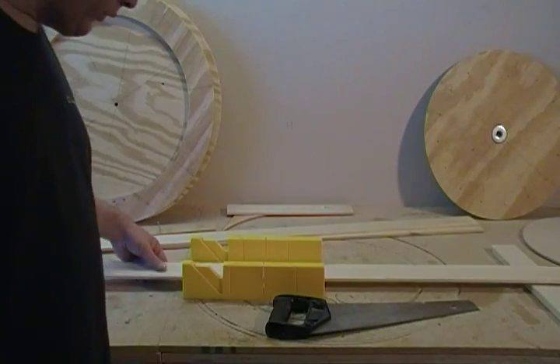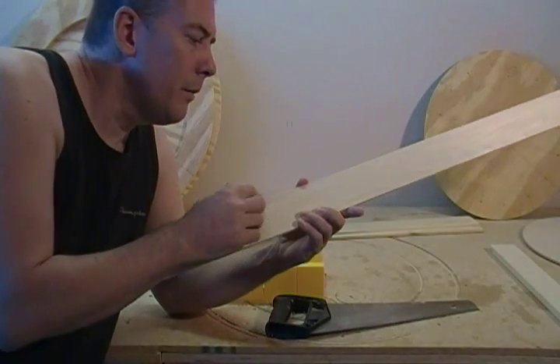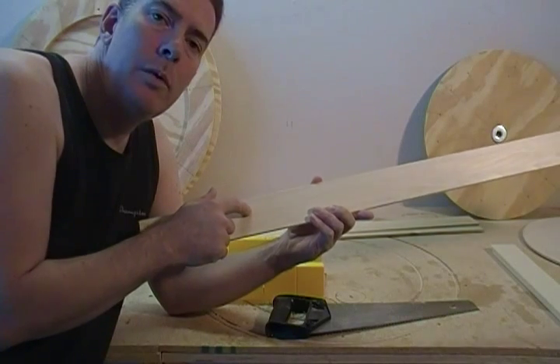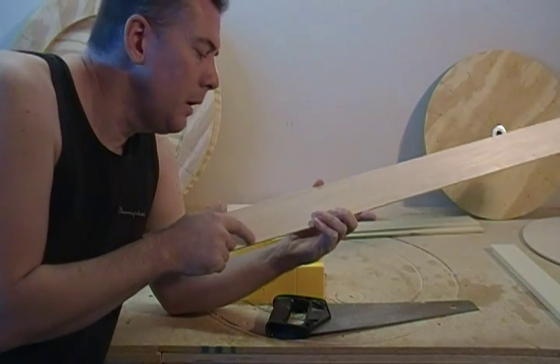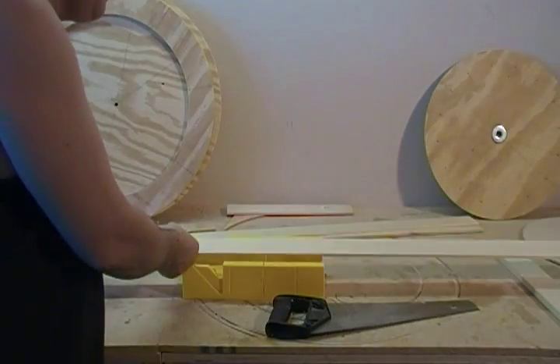Next we need to cut out the eight stators that are going to go on the body of our turbine. This is just the poplar wood that's on your list — a quarter inch poplar.